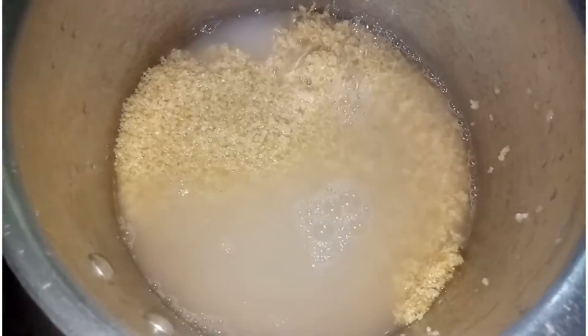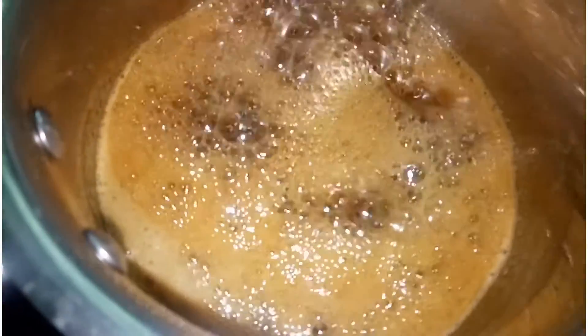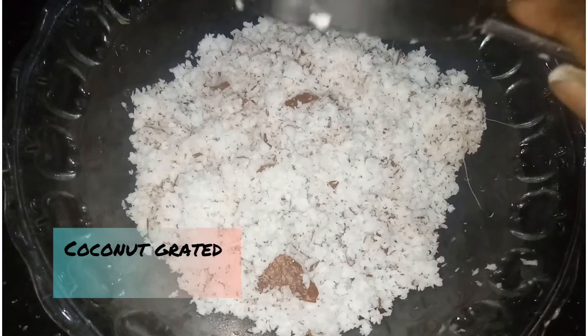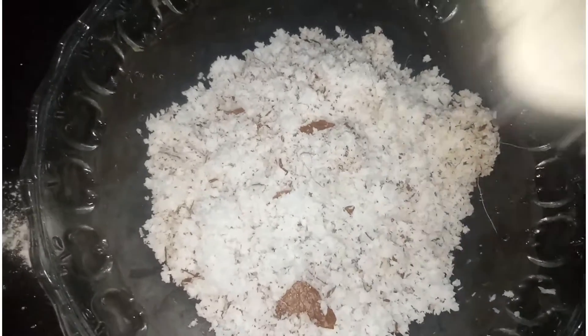I'll throw it in a cup of coffee. Then add more pot with the paper. Then we add 2 cups of water. We're going to add 2 cups of water, 2 cups of pot, and then add 1 cup of pot. This is written by Potthiri.